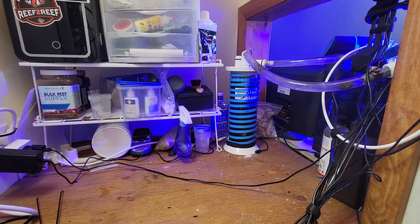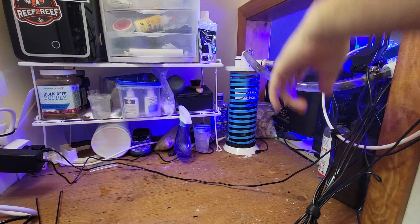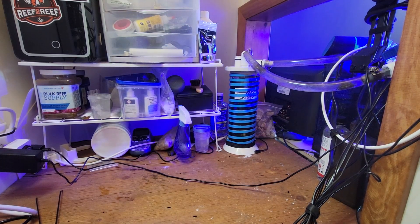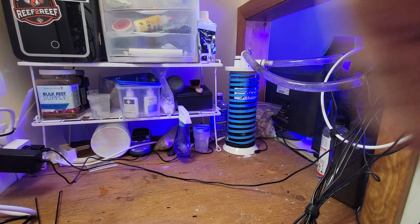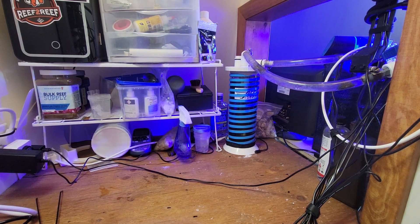ReefTube, what's up! I made my short the other day about my DIY algae reactor that runs chaeto in it, and I figured I'd do just an overview so people can see it. I'm going to get in front of the camera a couple of times, so it's kind of one of those things where it's not the best shot, but it'll do.